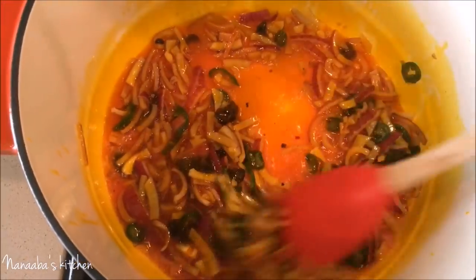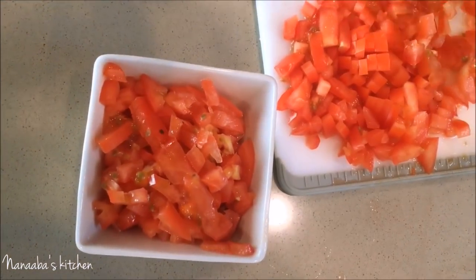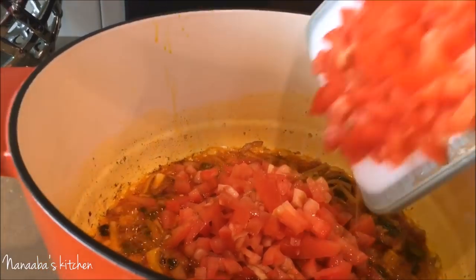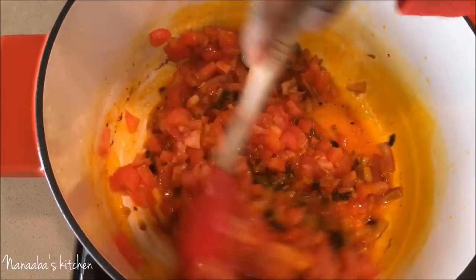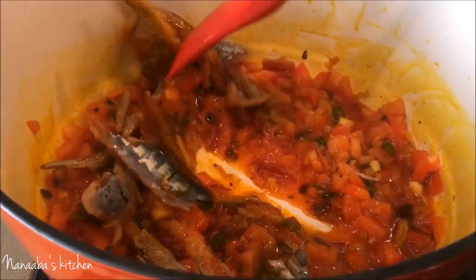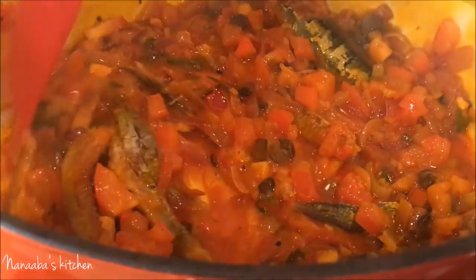The smell in this house — my children are running from downstairs asking what's cooking! I've chopped up some tomatoes. You can blend them instead of chopping, but I really want that texture — I want to see it, feel it in my mouth, and that makes eating more fun. I've added the tomatoes and I'm giving it a quick stir.